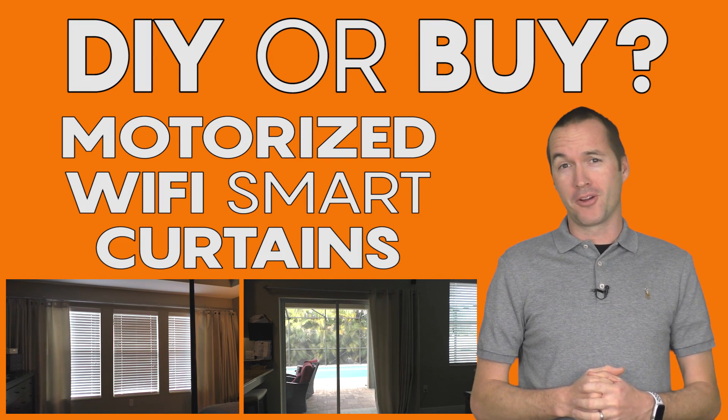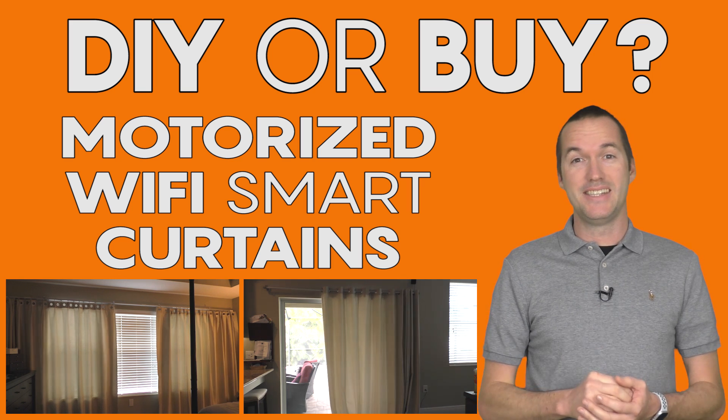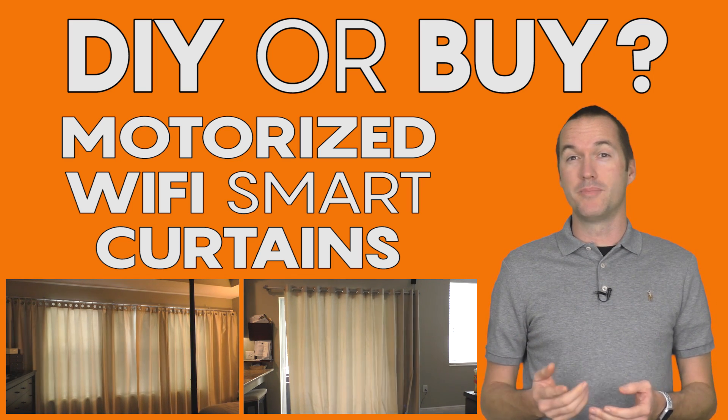Today on The Hookup we're going to automate some curtains. I'm going to show you an off-the-shelf solution and a DIY solution, and then I'm going to help you figure out which one is the best for you.